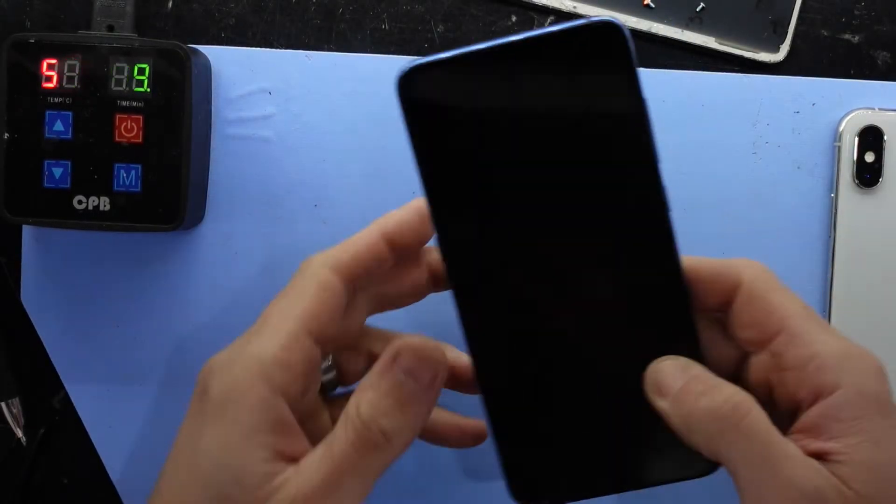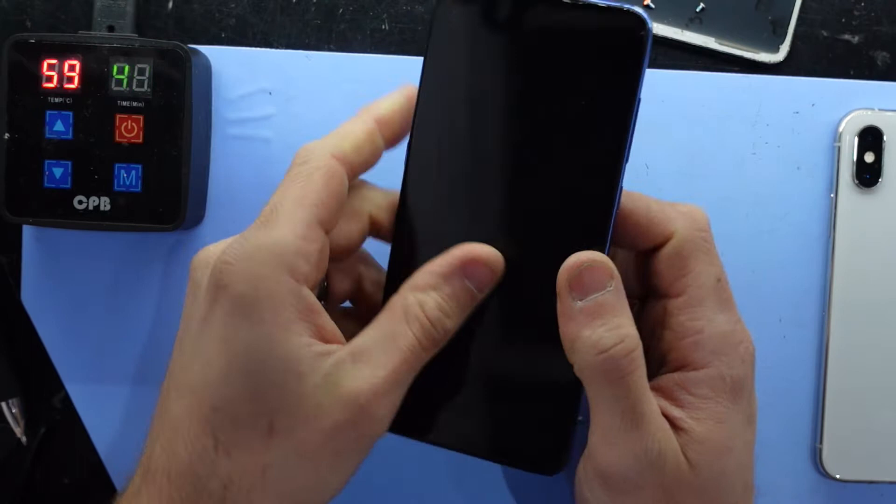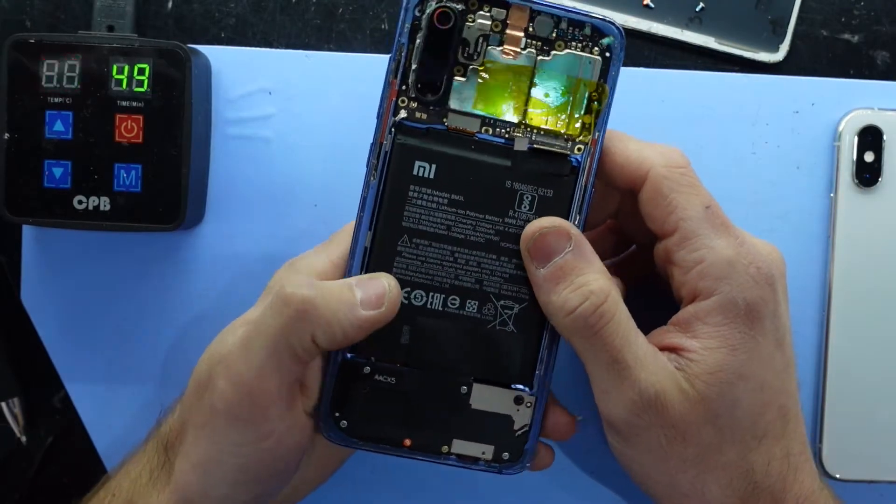G'day! In today's video I'm just having a quick talk about a Xiaomi Mi 9 that I purchased that had a 'system is destroyed' message coming up.